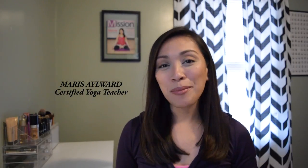Hello everyone, welcome to Yoga Upload. I'm Maris Aylward. Today's class is a 30-minute yoga for stress relief, perfect for the holiday season. This time of the year, most of us might be feeling overwhelmed or anxious, tired, like we don't have enough time or energy for everything that we need to do. And this is when we need our yoga practice more than ever.